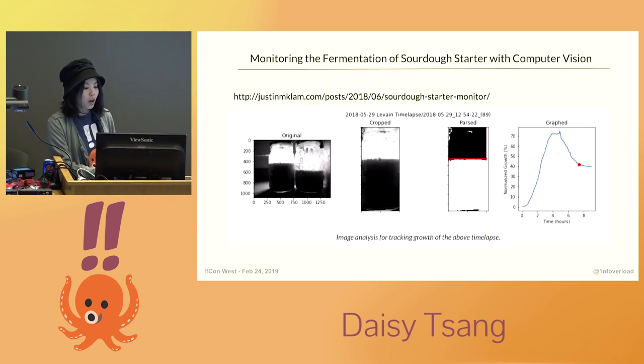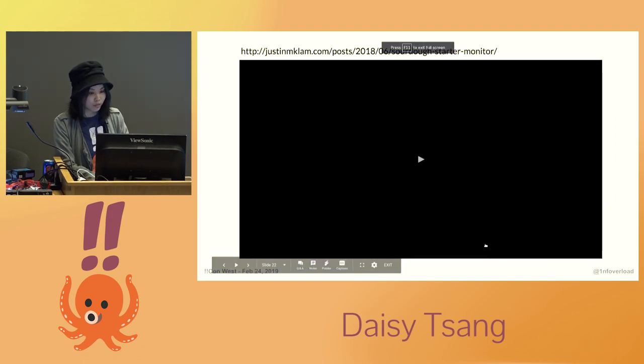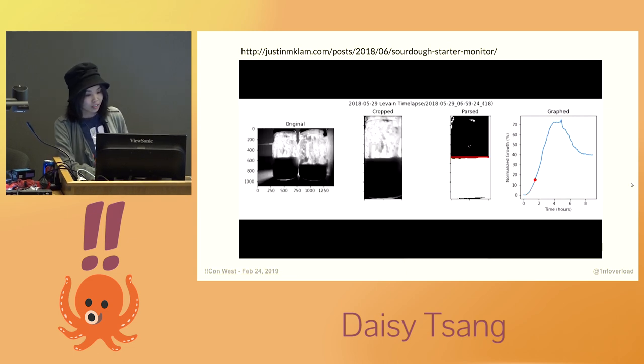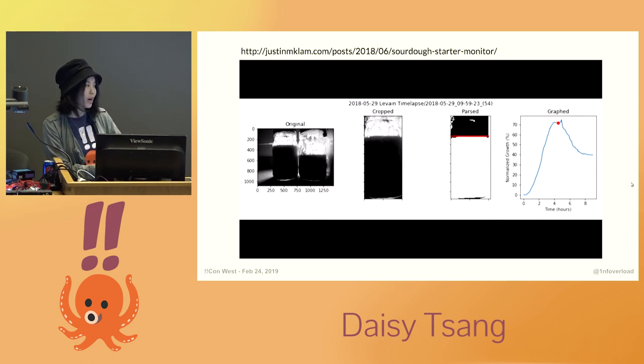I ended up writing a blog post about my project for Gopher Academy. Once it was published, someone on Twitter told me about a really cool project by someone called Justin Lam, who monitored the fermentation of his sourdough starters with time-lapse photography, computer vision, and image analysis to get its growth characteristics over time — mainly using Python and scikit. Here's a quick video of how it works. I've gotten in touch with him and we both think it would be a great idea to collaborate and maybe combine our projects together.